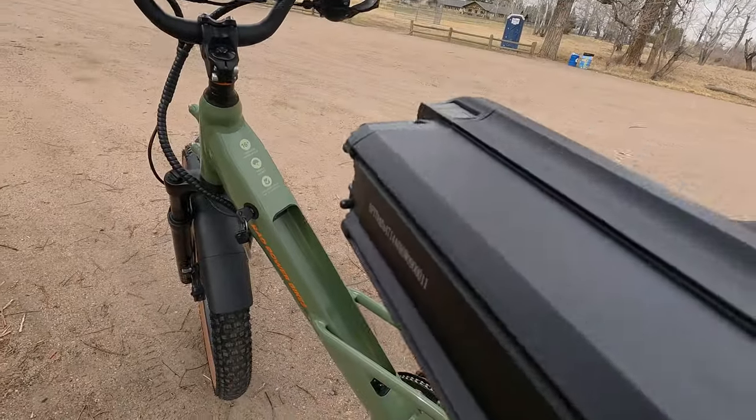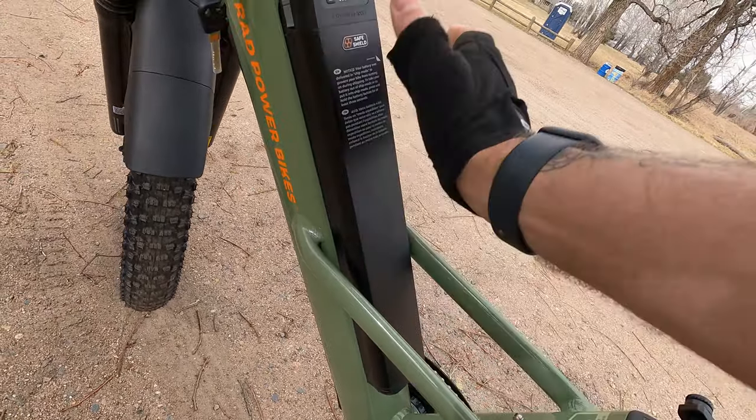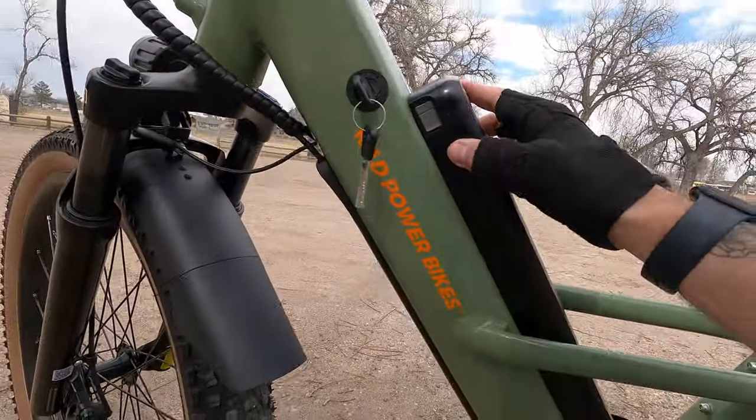Rad Power Bikes has more details on their website, but what it boils down to is that every cell in this battery is wrapped in a heat-resistant, fire-retardant resin. So even if one cell malfunctions and catches on fire, it will be prevented from spreading to other cells and cascading into an entire battery fire — really helping to contain it and increase safety. They're also going above and beyond with UL certifications for the battery and the entire electrical system, using high quality cells from either Samsung or LG. They're doing everything they can and more to comply with safety regulations and go above and beyond.